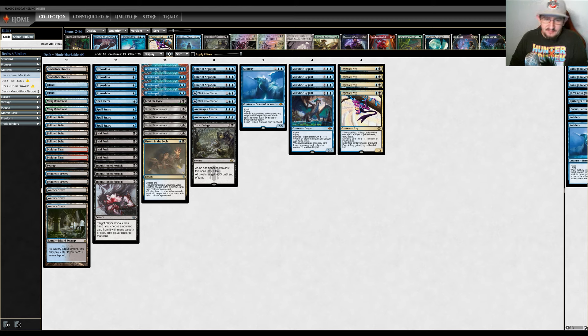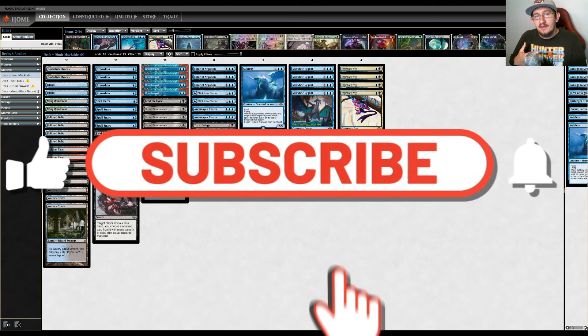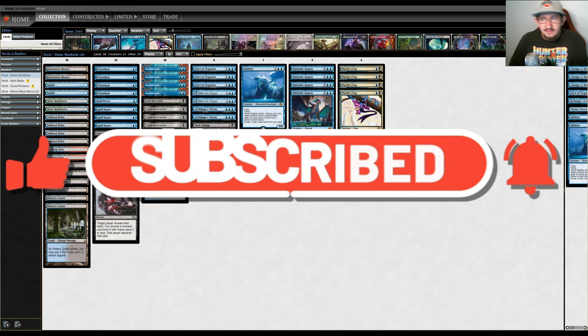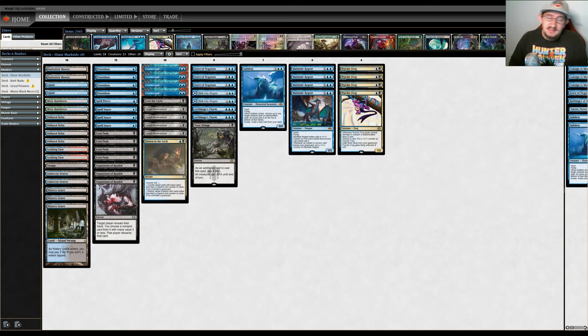Before we do any of that, if you're not a subscriber to the channel and you want to see more videos where we focus mainly on the Modern and Pioneer format, along with some longer form content and live streaming, please consider subscribing and ringing the notification bell so you know when videos get posted. It's a free, easy way to support me as we reach 1,000 subscribers.